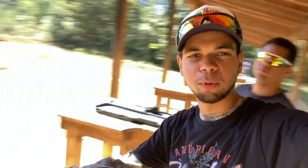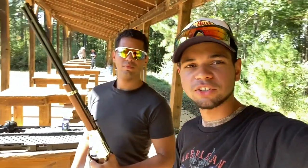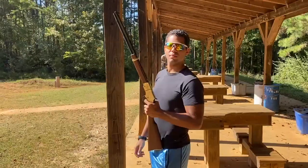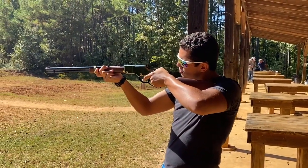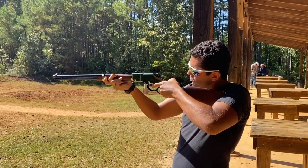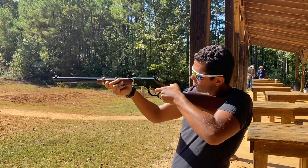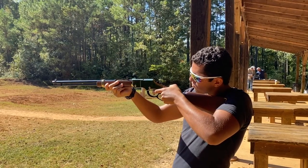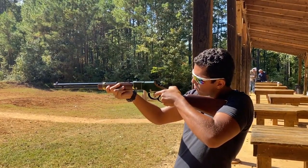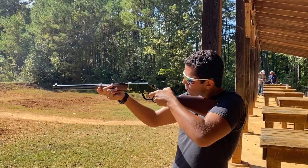Alright, we made it to the range. We've got a whole bunch of rifles — brought the shotgun and my Rossi as well. But right now we are focused on this Henry lever action in 22 Magnum. We brought it here, we're going to show you guys how it shoots and tell you if it's pretty accurate straight out of the box.